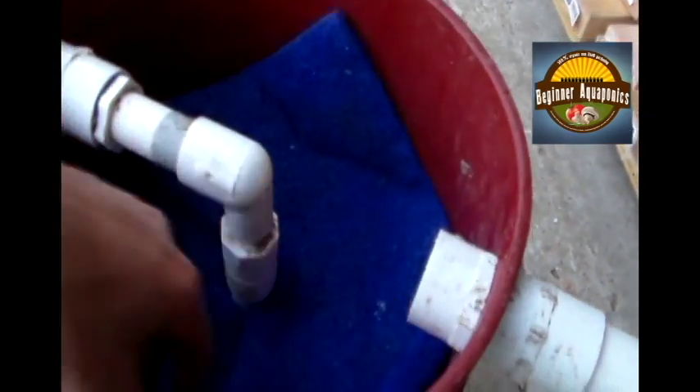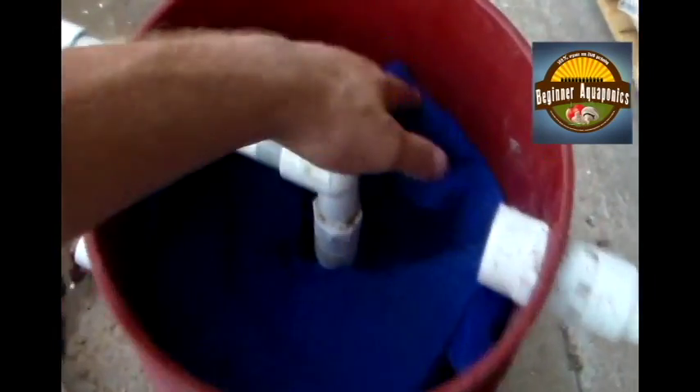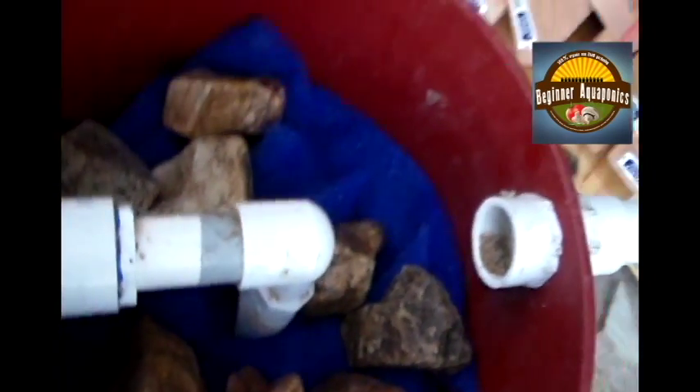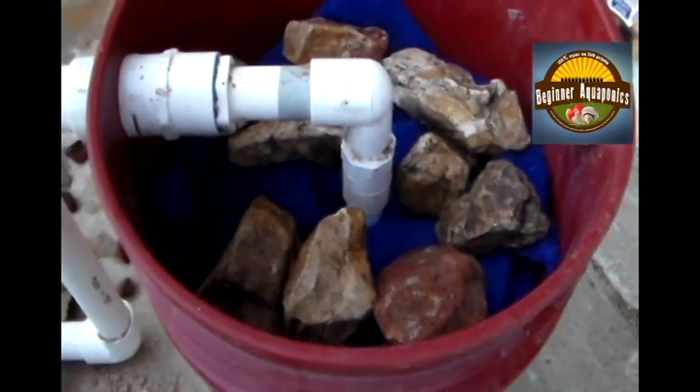So these little scrap pieces we were talking about earlier — go ahead and throw those in on top of all this. This is just giving a place for all that bacteria to grow so it doesn't go through your entire system. It's all right to have a couple of random pieces like that. Then take some of the bigger rock and throw it on top — all this does is weigh the stuff down so it doesn't float through the entire system, and keeps that sand held down.